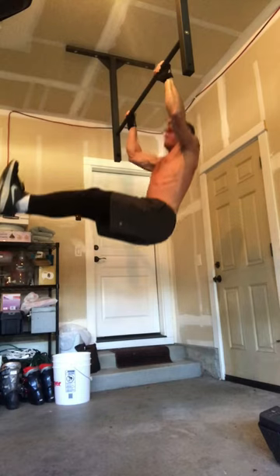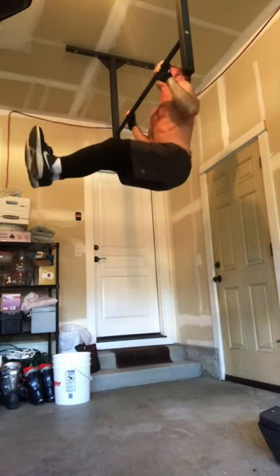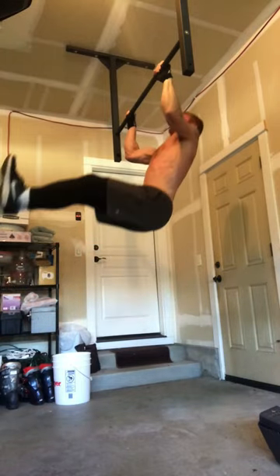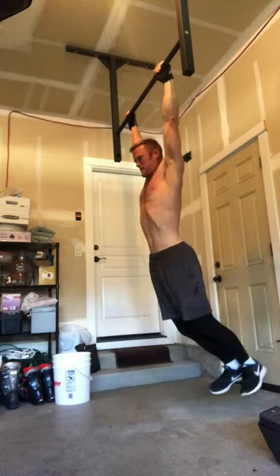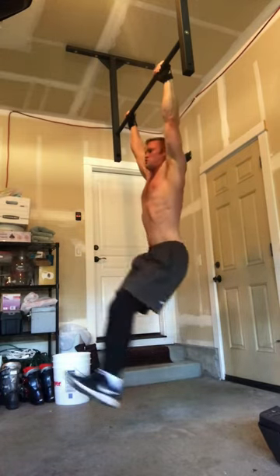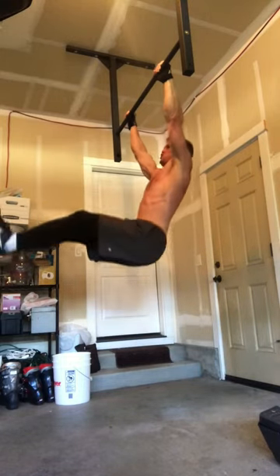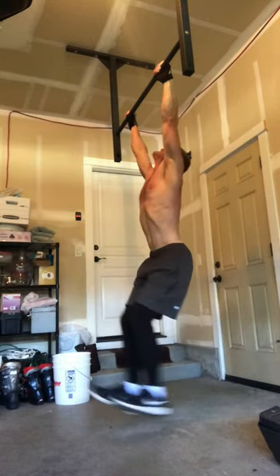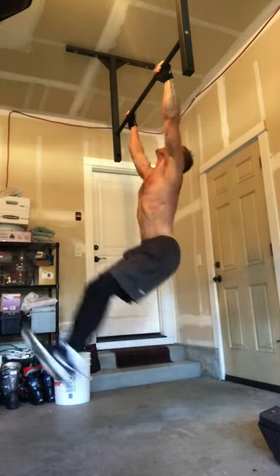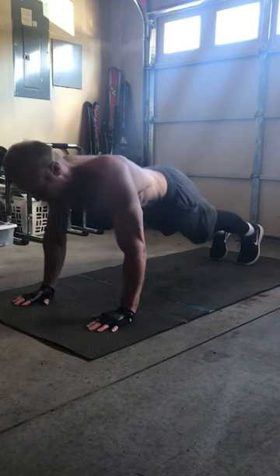Here's the first movement: L pull-ups. Now if you can't do pull-ups, you can always start off by hanging from a bar and slowly lifting your legs to an L. If you're doing it that way, you want to go slower than I'm doing here. But once you're able to do pull-ups, I recommend trying these L pull-ups. Just be nice and controlled with the movement, as controlled as possible. This is the first of three moves — I do these for about 45 seconds or so.